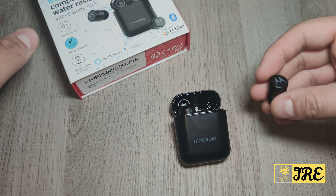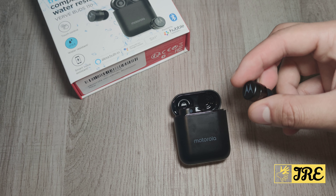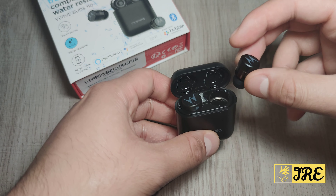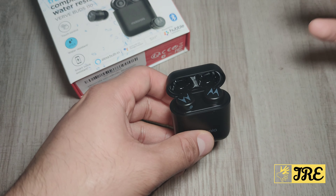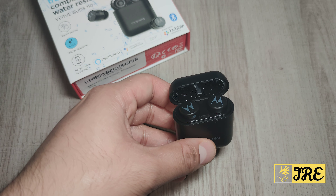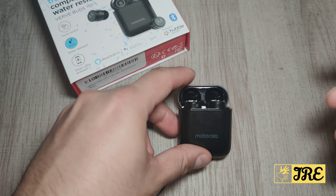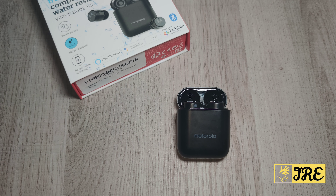It also has the Verve Life app, which lets you locate your lost earbuds on a map — that's brilliant. This is one of the first earphones that has that feature, where if you lose them somewhere you can actually locate where they've been lost from the app.